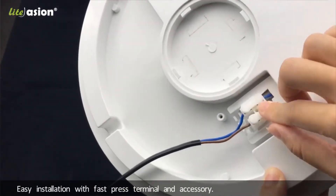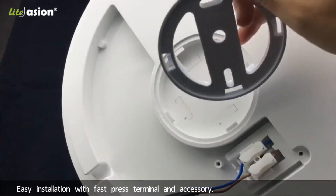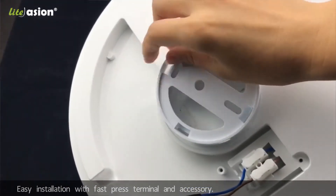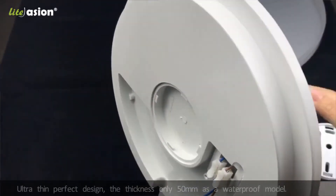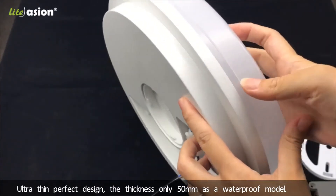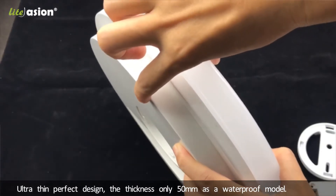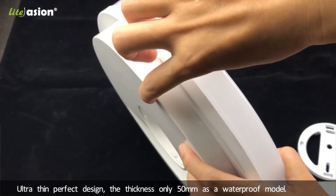There is a connector for the electrician work and also this is the installation accessory. Most importantly, with this snap-out design it's very elegant because the thickness is just 50 millimeters.